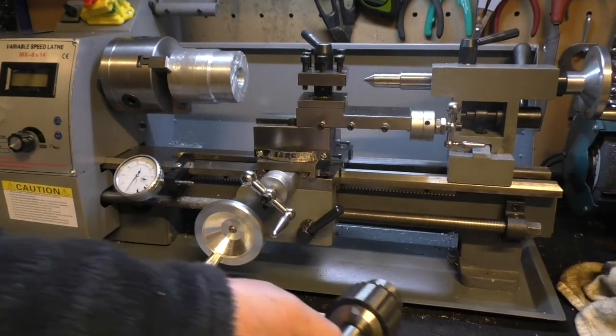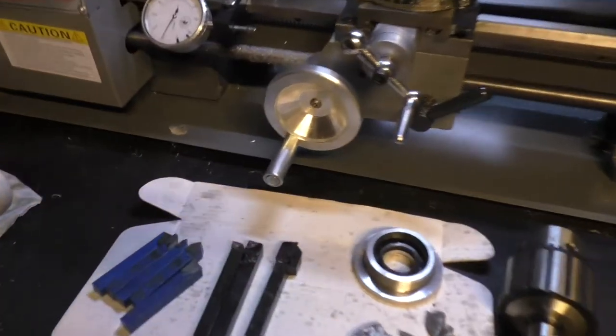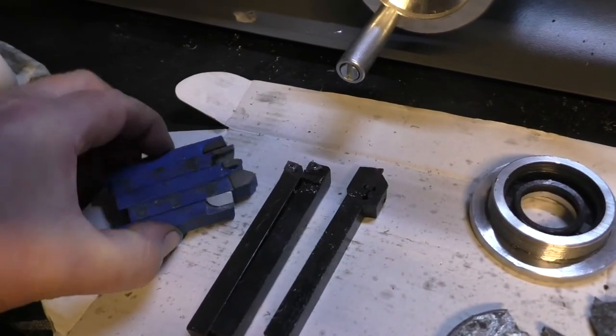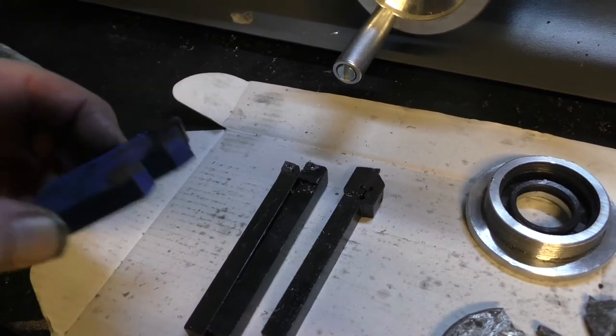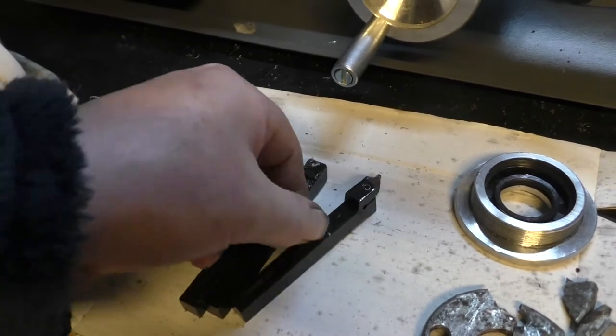The lathe as it comes — can you use it out of the box? No. It lacks a chuck for drilling holes. The tools supplied, I would say they're okay — they're brazed carbide bits — but they're not brilliant. They need dressing before you can use them. I didn't like them at all, so I opted to buy an upgrade.